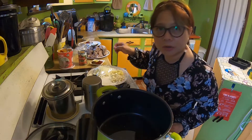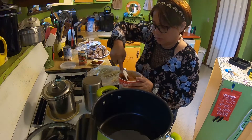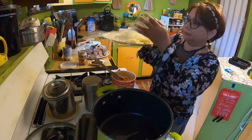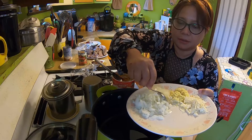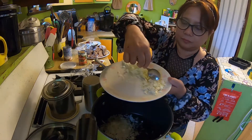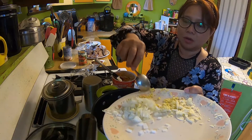Just turn the heat on. I keep this in the freezer so it's frozen a little bit, but that's okay. I have fresh ginger, garlic, and onion. I'm going to brown the beef and make shish kebab on top of that. Adding about two tablespoons of ginger.